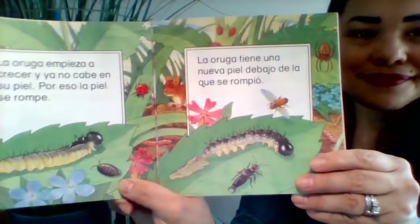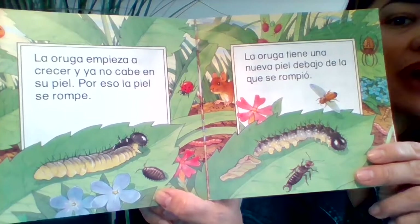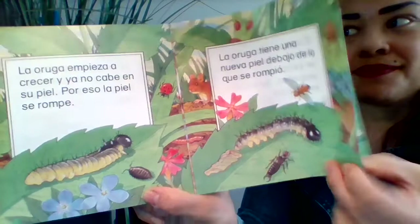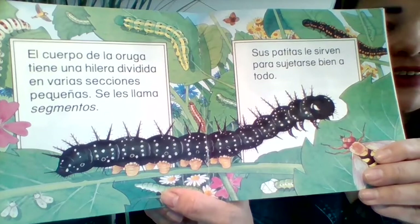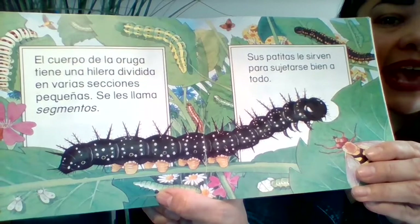La oruga empieza a crecer y ya no cabe en su piel. Por eso, la piel se rompe. La oruga tiene una nueva piel debajo de la que se rompió. El cuerpo de la oruga tiene una hilera dividida en varias secciones pequeñas. Se les llama segmentos. Sus patitas le sirven para sujetarse bien a todo.